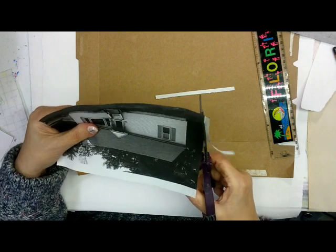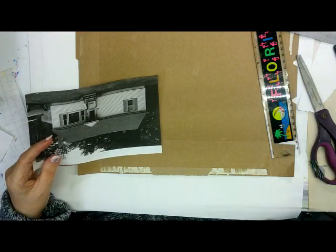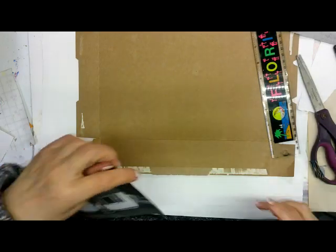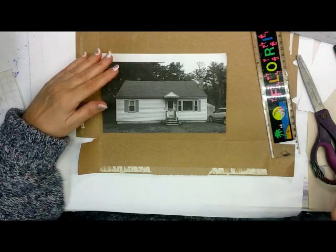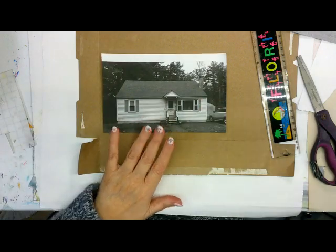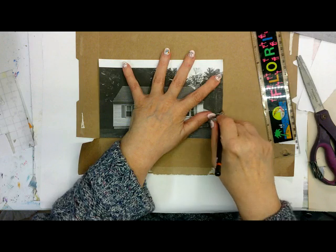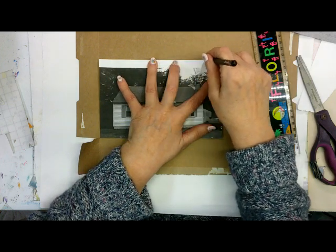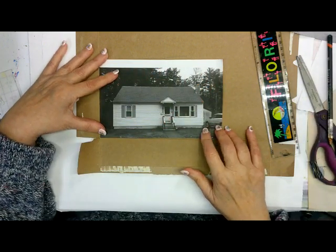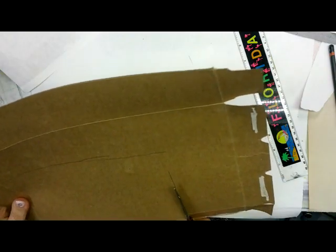I'll put the supply list — there's not a lot of supplies for doing this, most you find around your house. Carbon paper is the only somewhat fancy thing needed. This is going to be the baseboard. I'm cutting it out. Sometimes I use a thicker cardboard for the base, but for this one I don't think I'm going to do that — though you can always put it on a thicker cardboard once you're done.